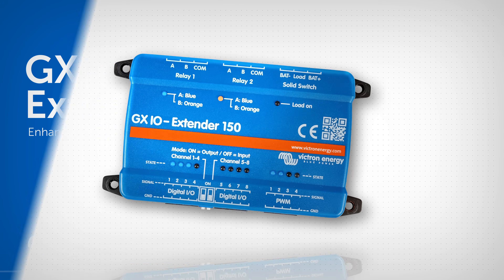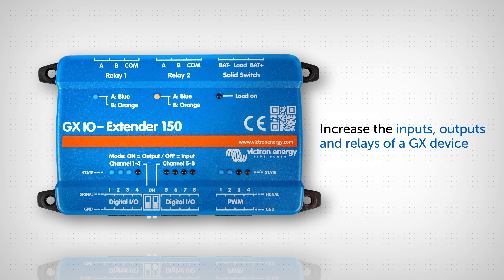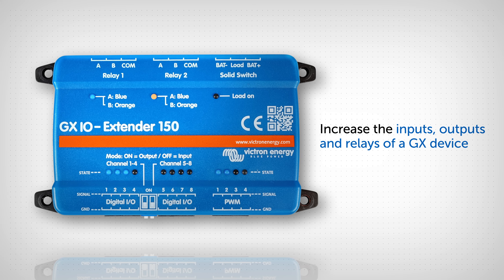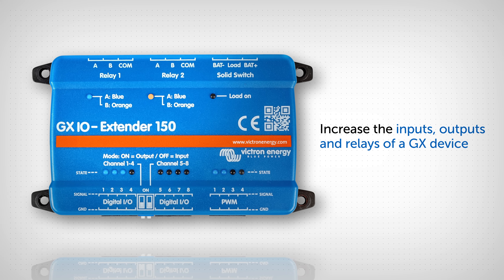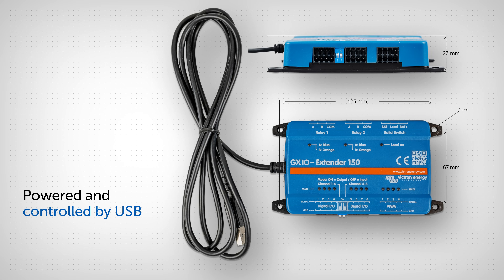The new GX IO Extender 150 increases the number of inputs, outputs, and relays available to a GX device. With a smaller physical footprint than a Cerbo GX, the extender is powered and controlled over USB.